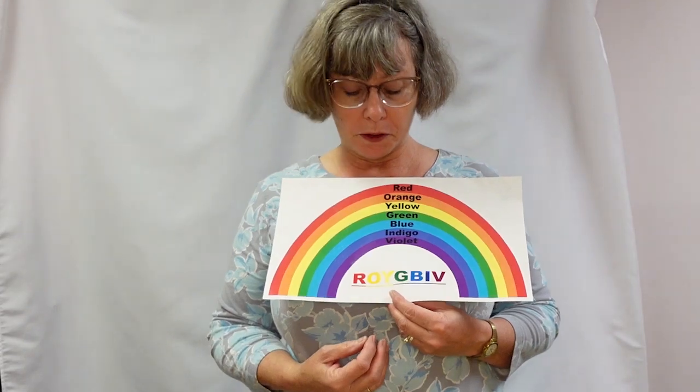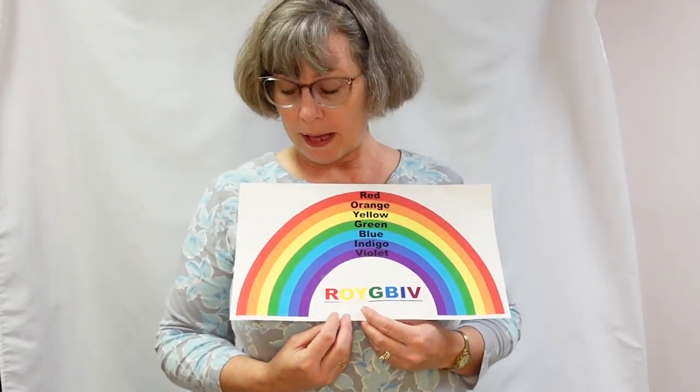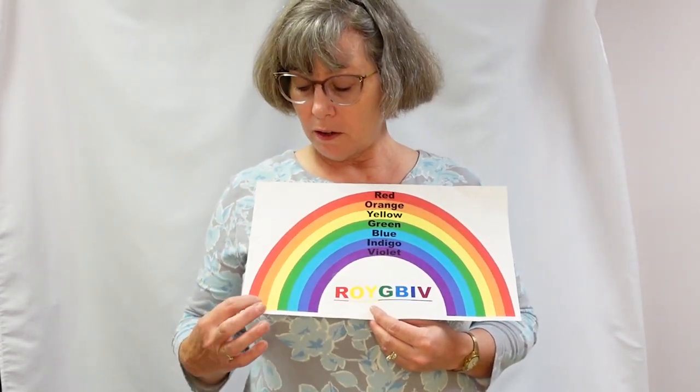When you're making a rainbow, you need to remember to use the Roy G. Biv pattern, so you're going to be going red, orange, yellow, green, blue, indigo, and violet.